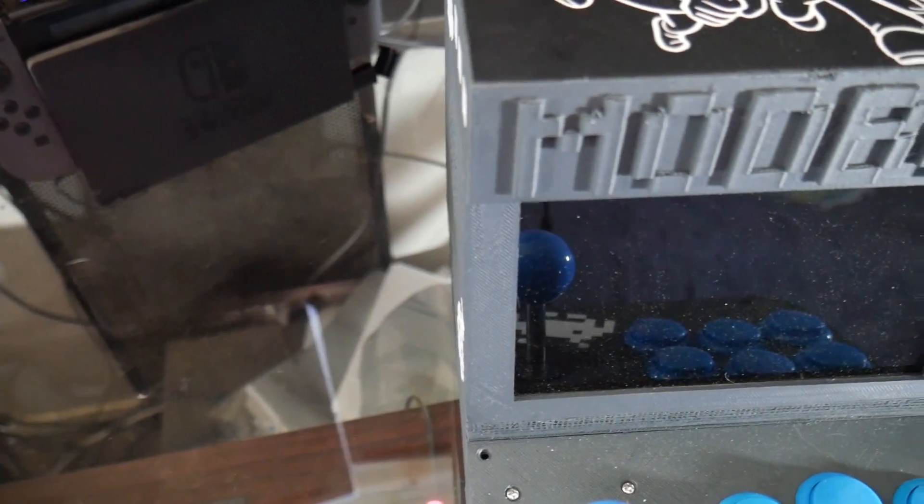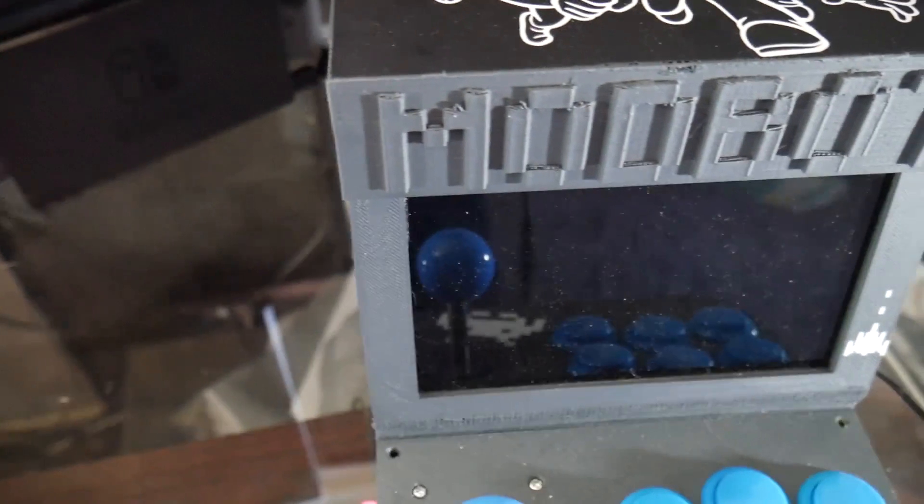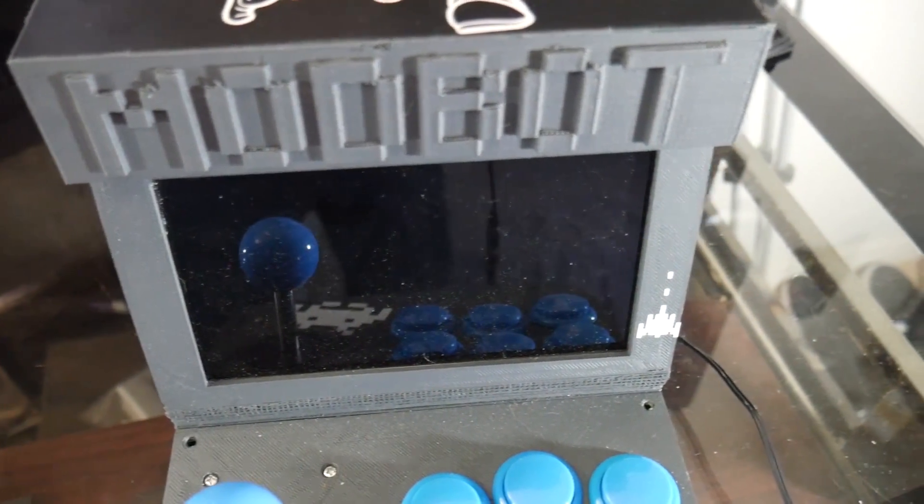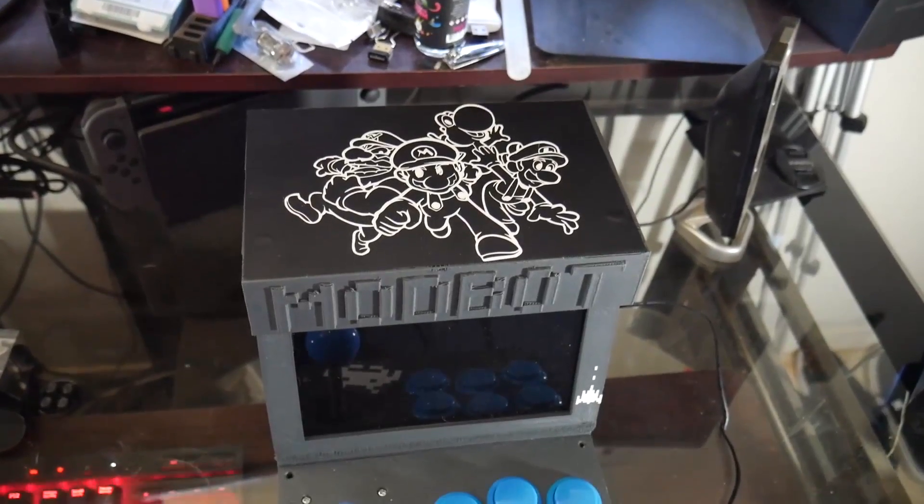Hey, what's going on guys? Daniel from ModBot here with a very exciting video. This is my showcase video of my EmuPi mini arcade cabinet that I've been working on for the last probably week and a half, maybe two weeks now.